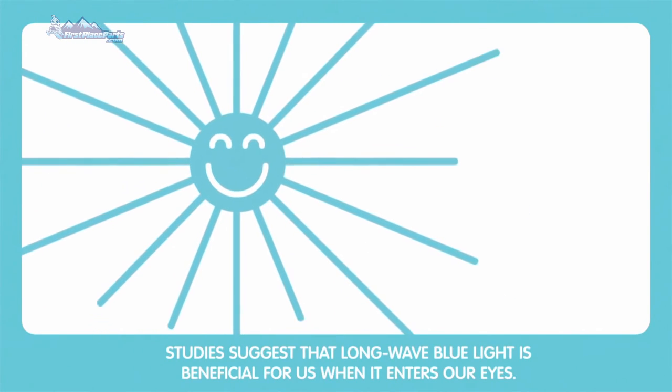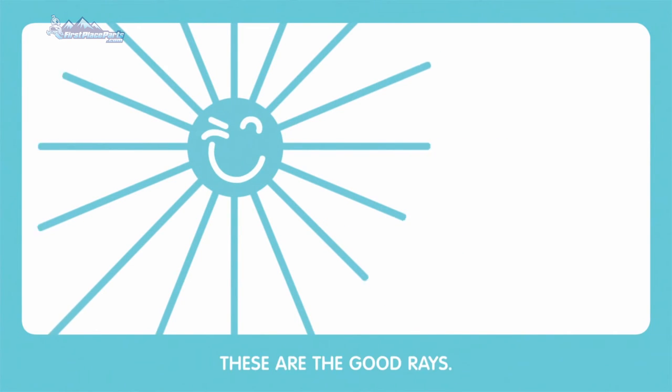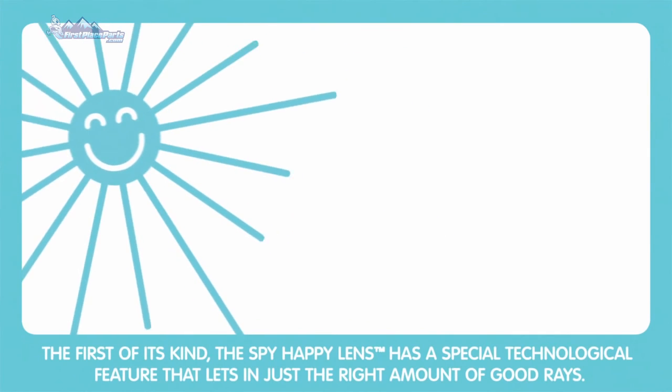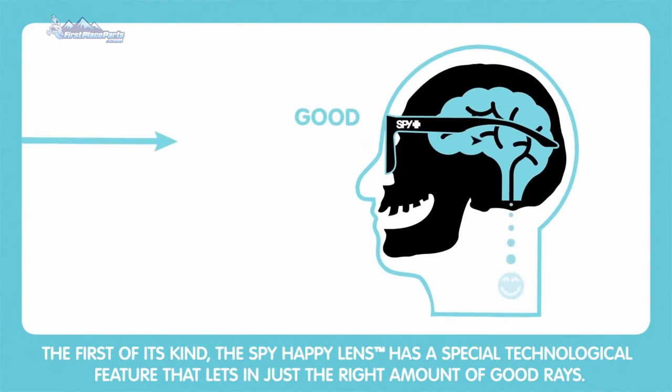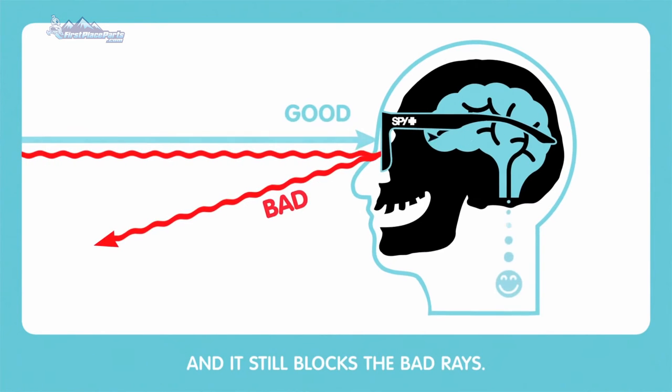Studies suggest that longwave blue light is beneficial for us when it enters our eyes. These are the good rays. The first of its kind, the Spy Happy Lens has a special technological feature that lets in just the right amount of good rays. And it still blocks the bad rays.